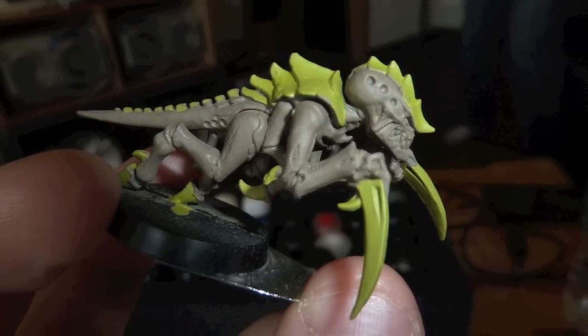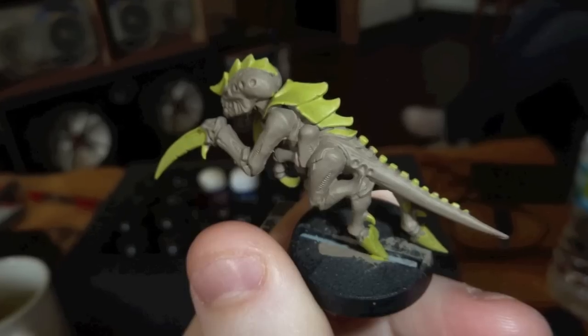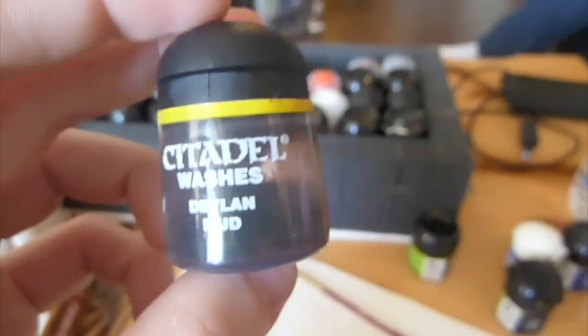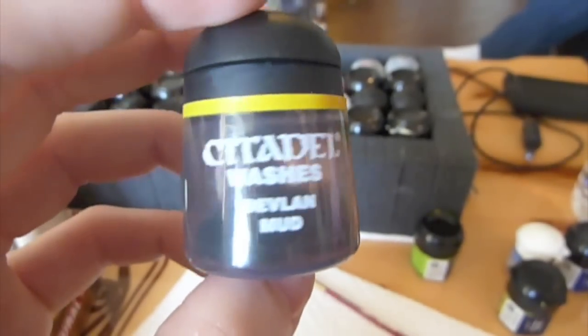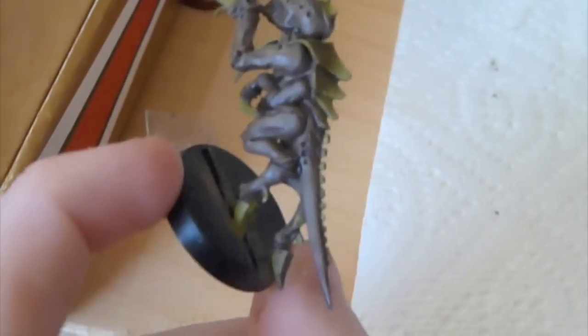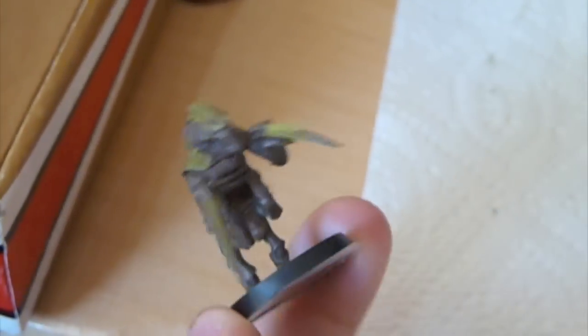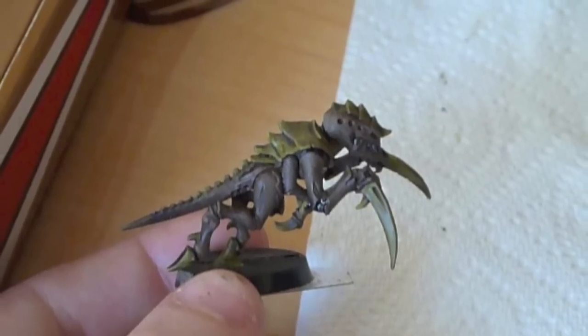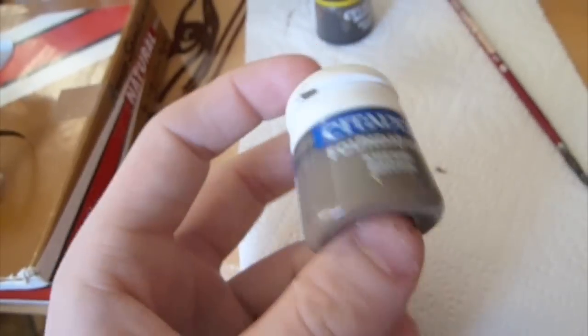Here's a few pictures. This is one of the only parts that actually has decent pictures because I kind of forgot to do it for the other ones. As you can see it's not the greatest, but as you'll see here with the Devlin Mud Wash, it really kind of covers up those little mistakes and blends all the colors together pretty naturally. It's pretty messy though — adds a lot of depth.